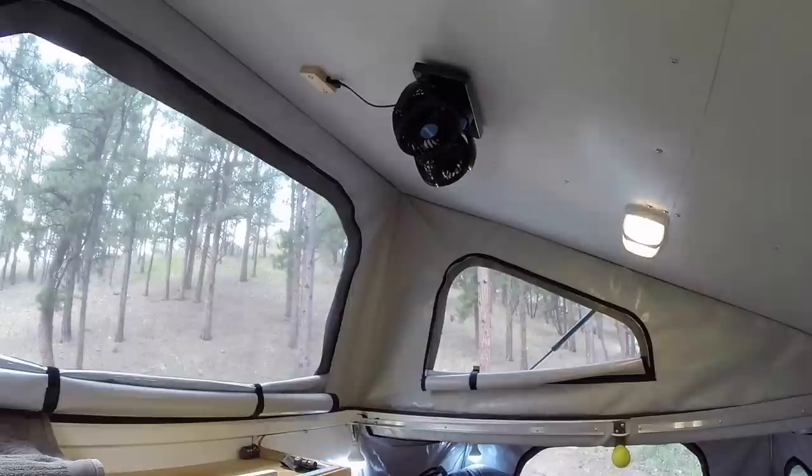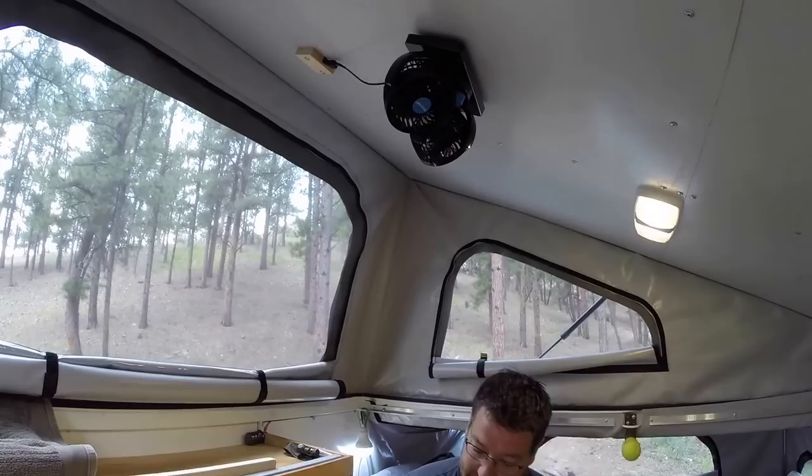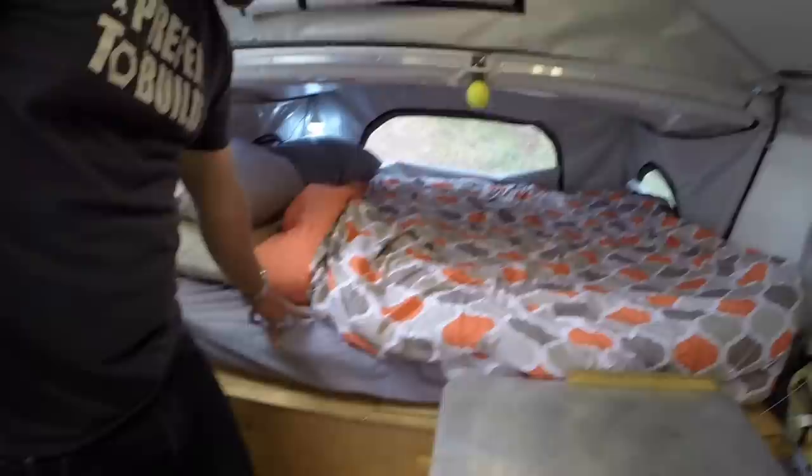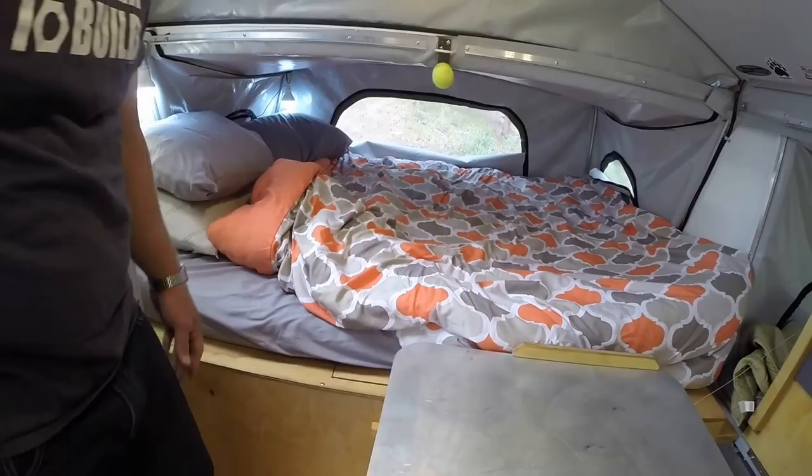We have a fan system — this little 12-volt fan helps circulate air when it gets hot inside. Moving on to the beds: we have a full queen-size bed that sleeps two very comfortably, with a custom mattress featuring two inches of memory foam and two inches of automotive foam for cushioning.